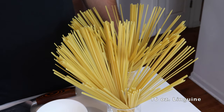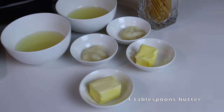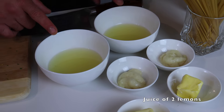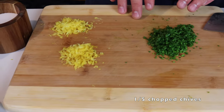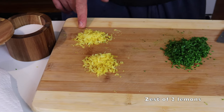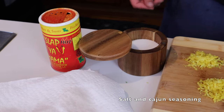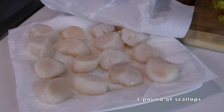For the pasta we're going to need 16 ounces of linguine, four tablespoons of butter, two tablespoons of garlic, two freshly squeezed lemons, a bundle of chives — about a fifth or a sixth of a cup — the zest of those two lemons, some salt, some cajun or your preferred seasoning, and a bunch of scallops. These are a pound, about 16 of them.